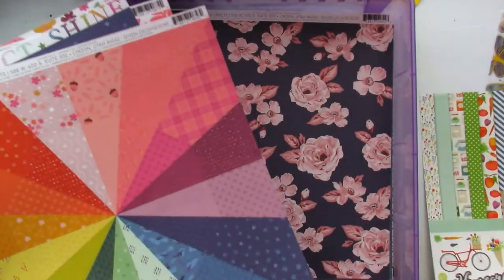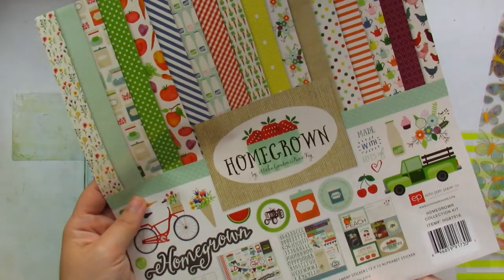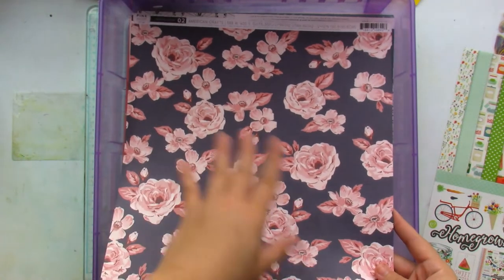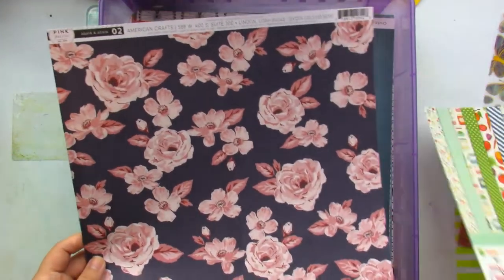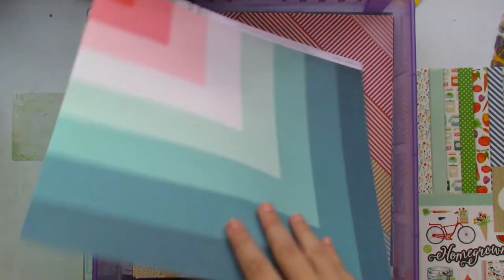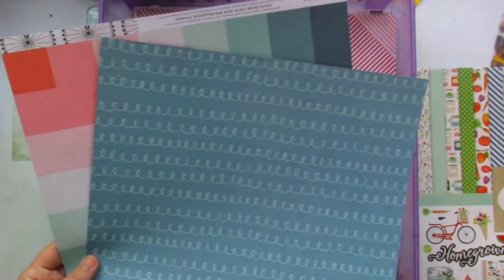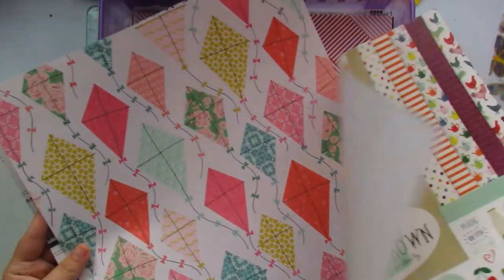My idea behind building this kit is that I'm incorporating an old collection — Homegrown from 2015 — and adding newer patterned paper to the overall kit. I just saw this one and thought I could fussy-cut these flowers out and create a floral layout because the pinks pair well. These are from the Maggie Holmes collection, and these blues and kites could pair well with it too.